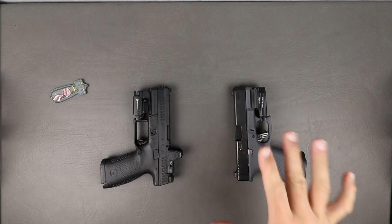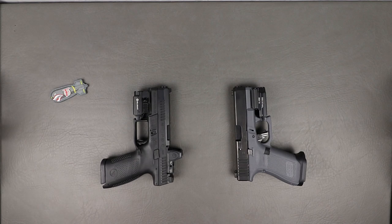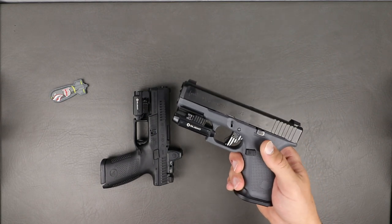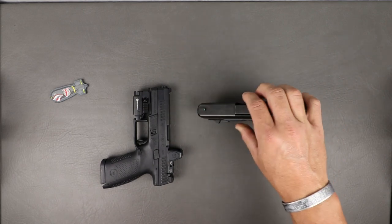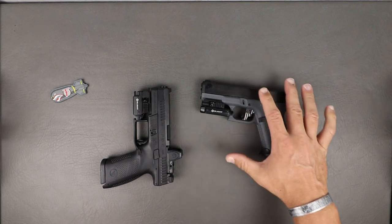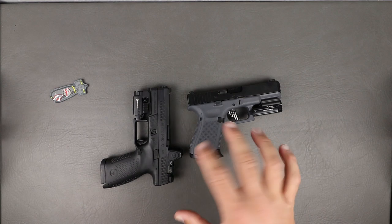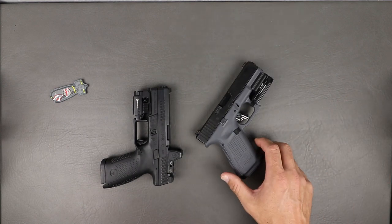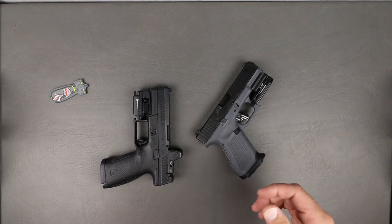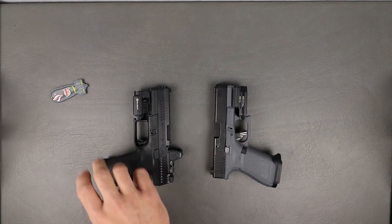Let's go over basic specs, starting with the Glock 19 Gen 5. We have a 7.28-inch overall length, a width of 1.34 inches, total height of 5.4 inches from pistol grip to top of slide, and a barrel length of 4.2 inches. Obviously it's 9mm, 15-round capacity. Trigger pull is four and a half to six pounds depending on how you pull it. We have 23.99 — basically 24 ounces unloaded — and 31.04 ounces loaded.